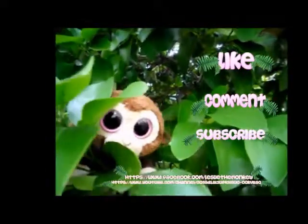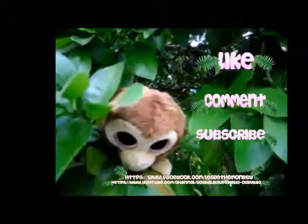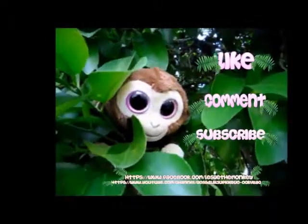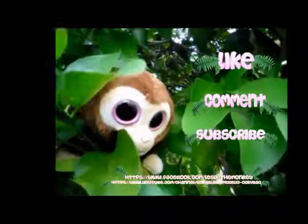Like and subscribe me on Facebook and comment. Look on the link below. That is my Facebook page and also my YouTube channel. Bye, y'all.